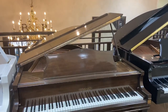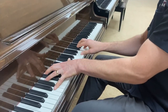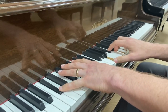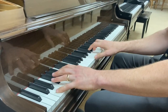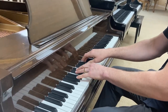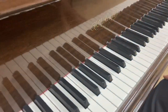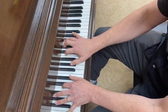Let's listen to it. Well, that's great. It has a pretty light touch, really good sustain, and a very pleasing tone.